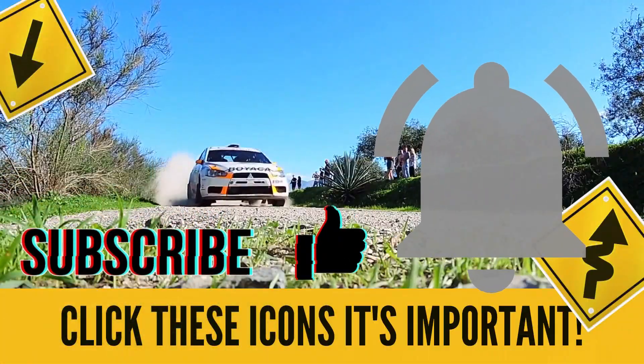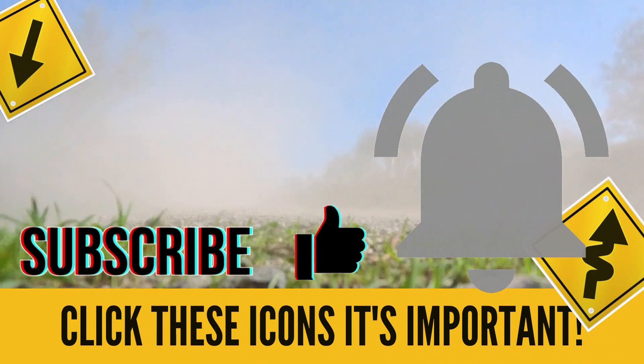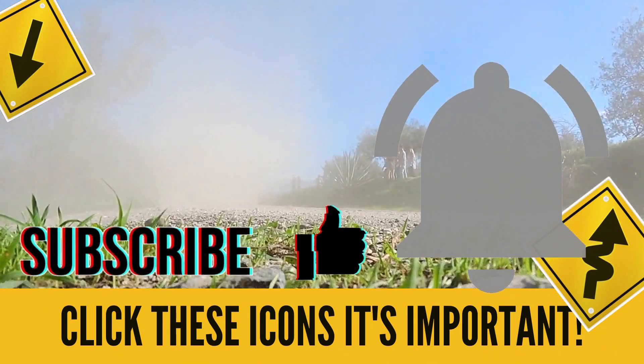Before I play this video for everyone, don't forget to turn on your notifications so you can see future updates on my channel whenever I post them. Thank you again, everybody. Hopefully you enjoy.